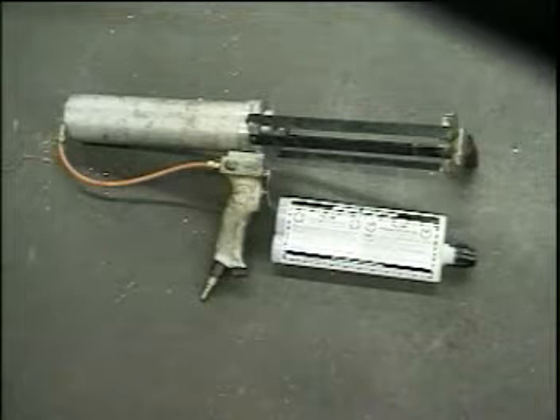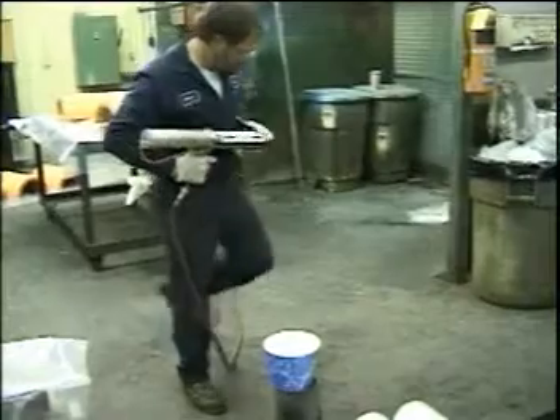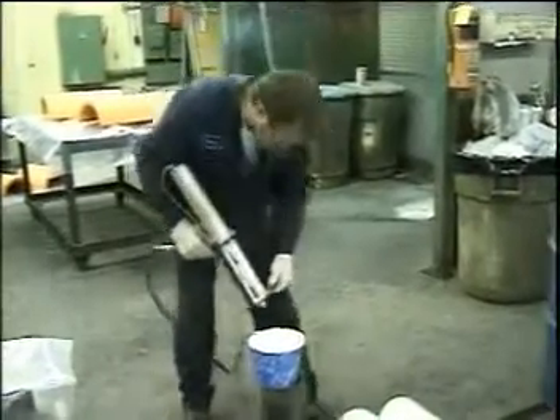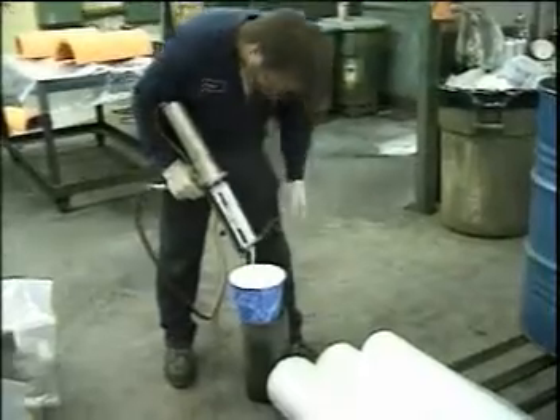Thordon's adhesive TG-75 is a two-part epoxy which needs a dispensing gun to push it out of the cartridges. To mix the adhesive, the adhesive cap is taken off and the two-part epoxy is dispensed into a mixing container.